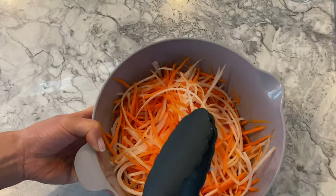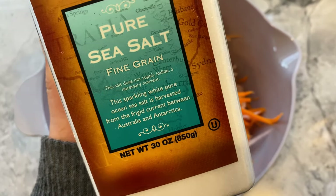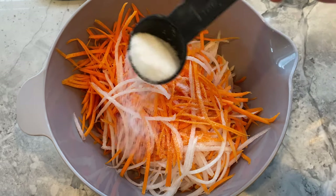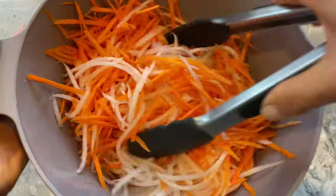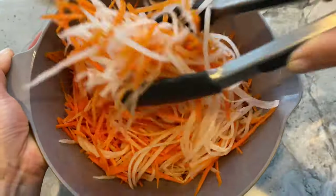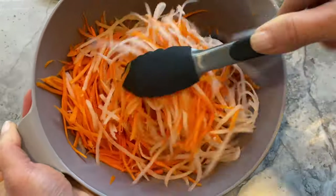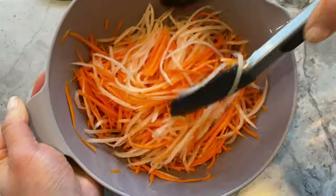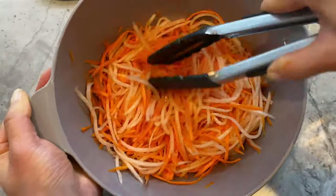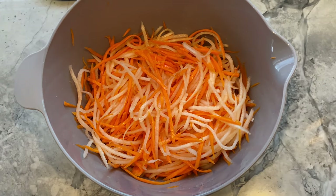Next, sprinkle the veggies with one tablespoon of salt. Give them a toss to ensure the salt coats each strand, then allow them to sit for 10 minutes. The purpose of this is to remove any odor. Salt also helps with removing water, so you will see the carrots and daikon lose their rigidity.